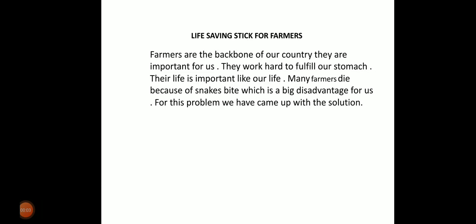I am Naren, welcome to my channel Technology Genius. Today I have made a video about a life-saving stick for farmers. Farmers are the backbone of our country — they are important for us.